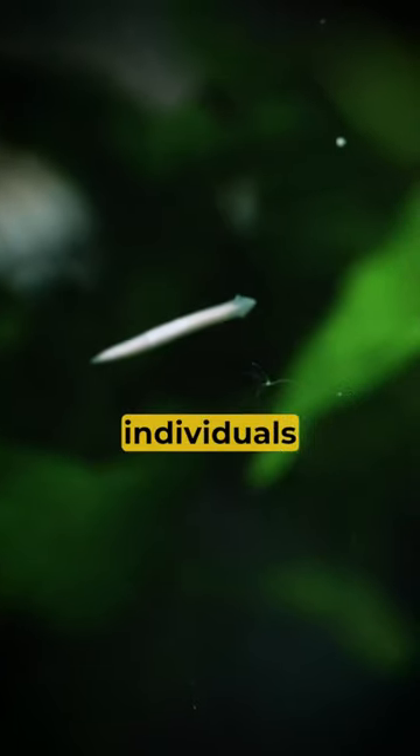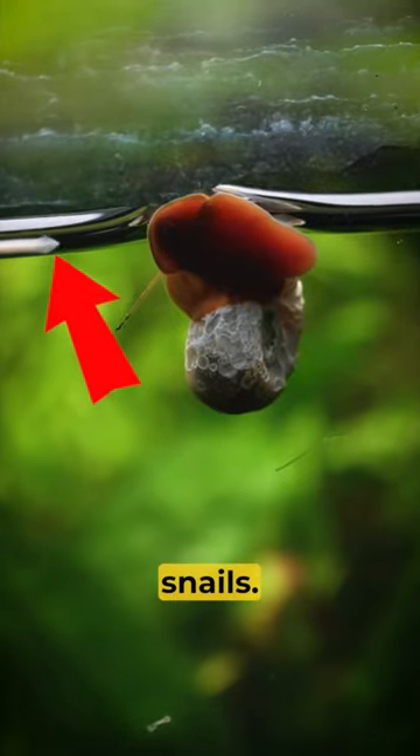It's planaria. Planaria has a fascinating ability to regenerate into two separate individuals after damage, and they kill snails.